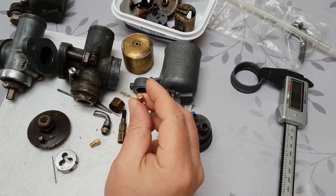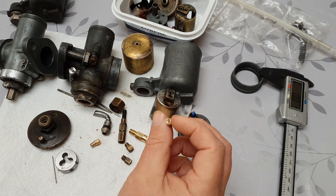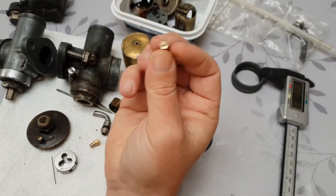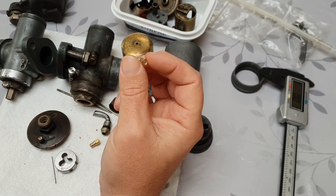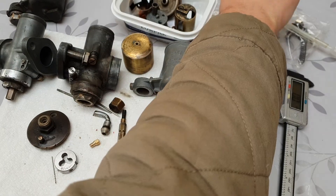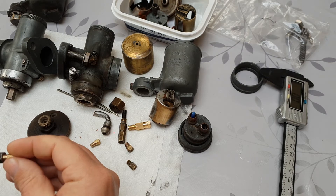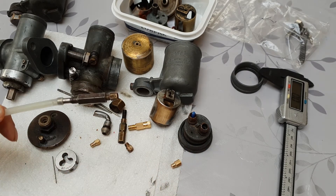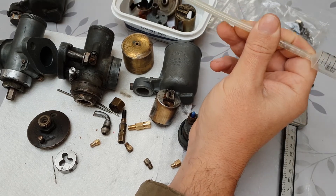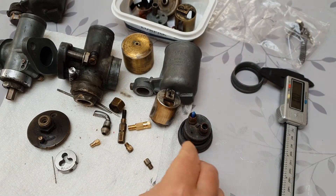On the subject of jets — they've obviously got the numbers written on them, like 140. The 446 takes a 140 main jet and the 451 takes a 115. I was curious, with a bit of time to kill, as to whether that number is supposed to be the CCs of fluid that flows through it in a given time — I'm guessing a minute or something. So I knocked up a little rig here so you can actually screw a jet on the end of it and measure how much fluid flows through it. If anybody knows whether it is a minute, feel free to leave a comment. This tube has to be almost a metre long to get the fluid flow to roughly match what the jet number says.